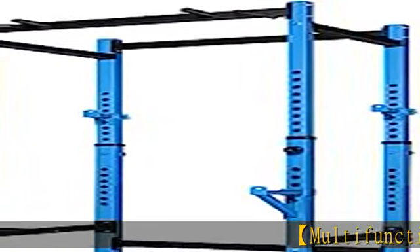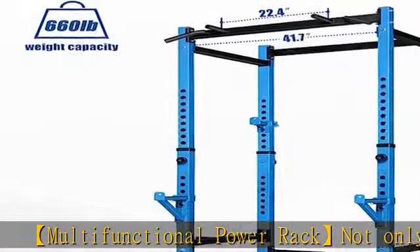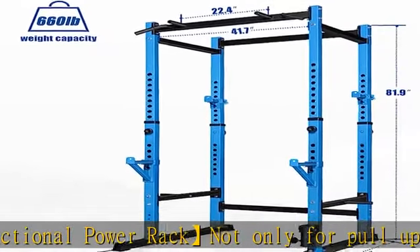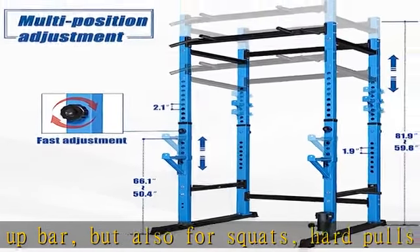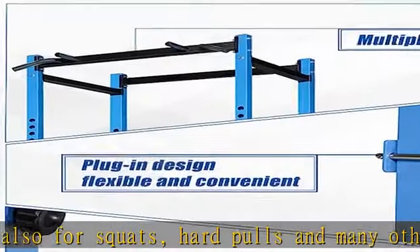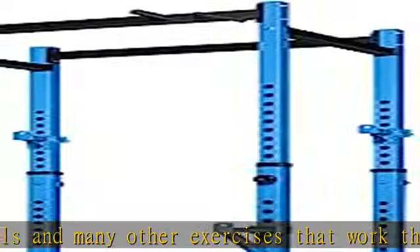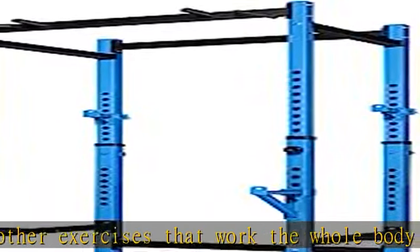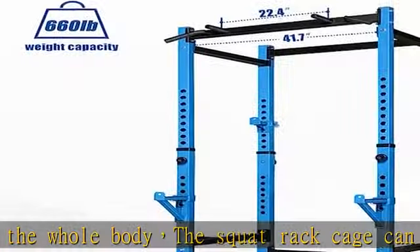Multifunctional power rack not only for pull-up bar, but also for squats, hard pulls, and many other exercises that work the whole body. The squat rack cage can also be used with the barbell as a squat rack. Sturdy metal construction rack cage made of super hardened steel with a weight capacity of 660 pounds for your safety during exercise.